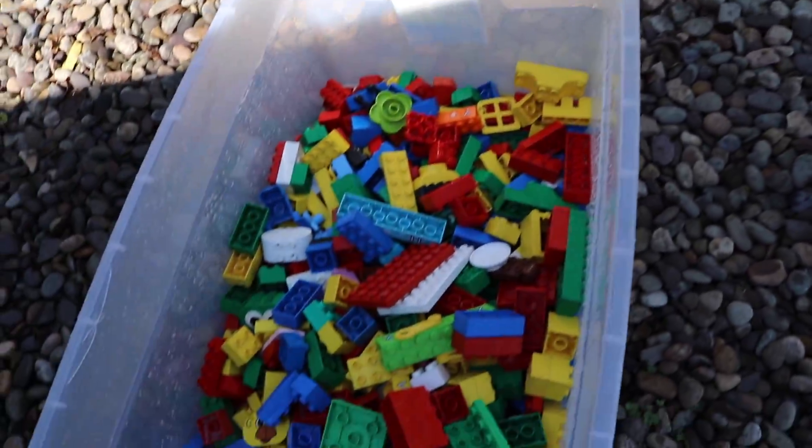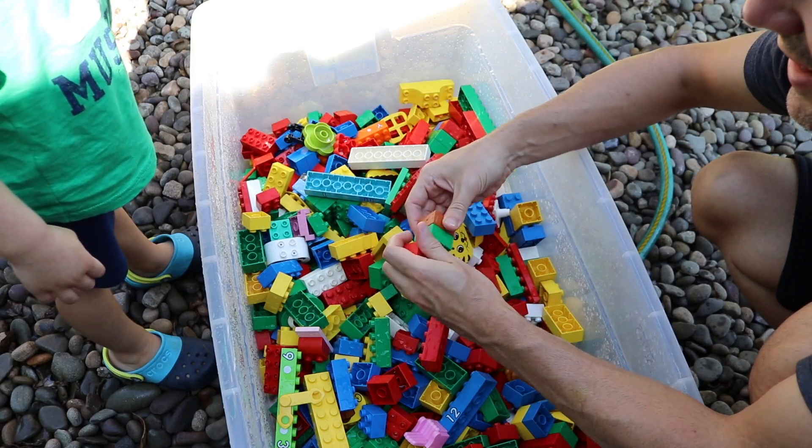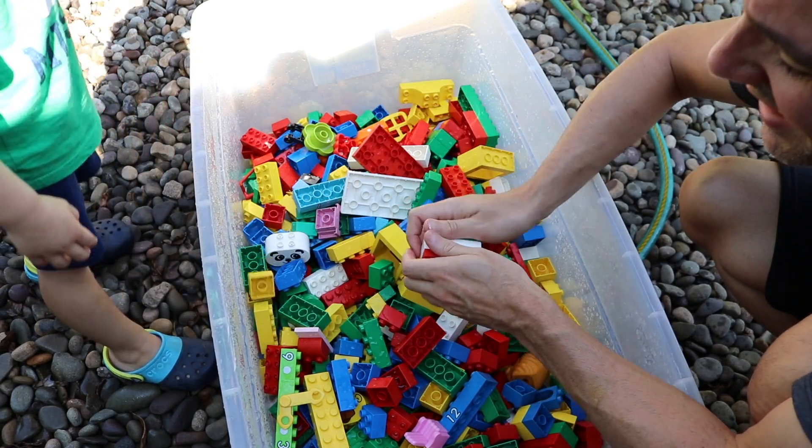Still got a couple pieces to take care of in here. You don't care, do you? You sure put a lot of these pieces together, didn't you? You went a little crazy.